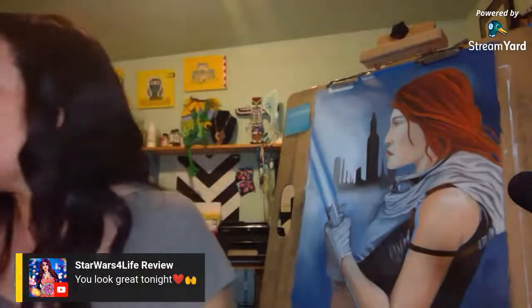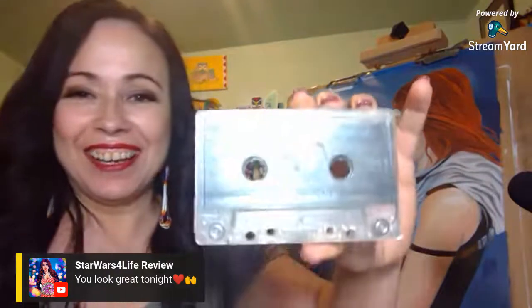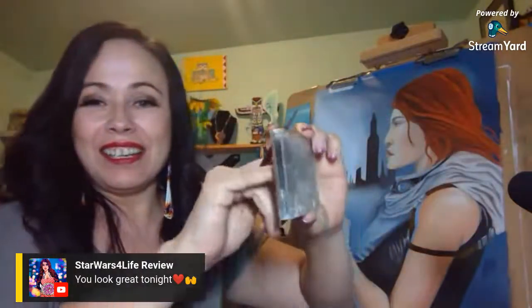I remember sitting by my stereo with my blanket, my pillow, and maybe a journal or drawing, pressing record every time the radio station would play my favorite song. I still have a few tapes. Remember when tapes got stuck — splicing them and cutting them or taping them back together if they broke? I still have them.